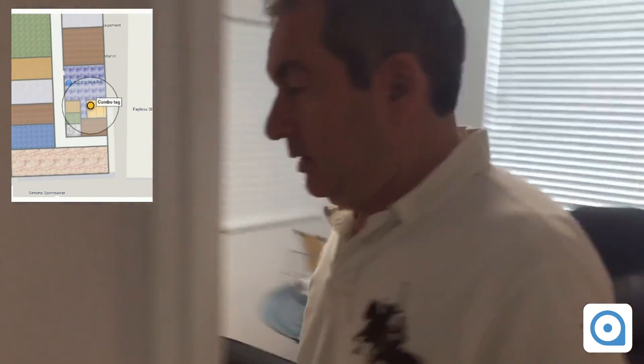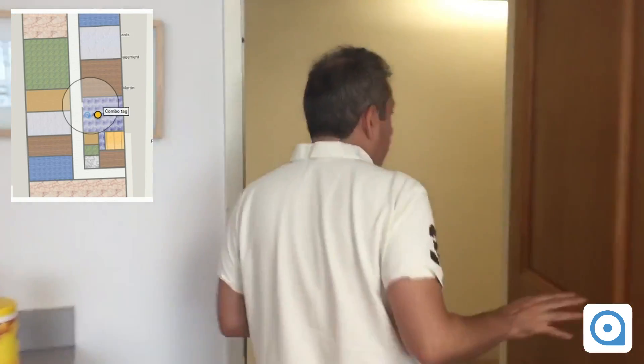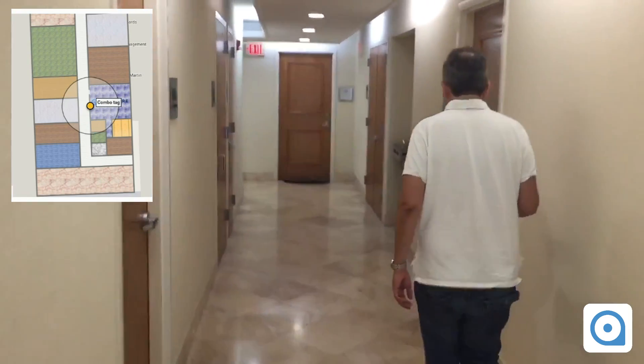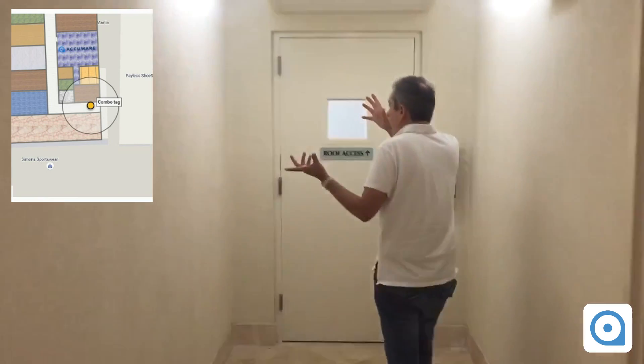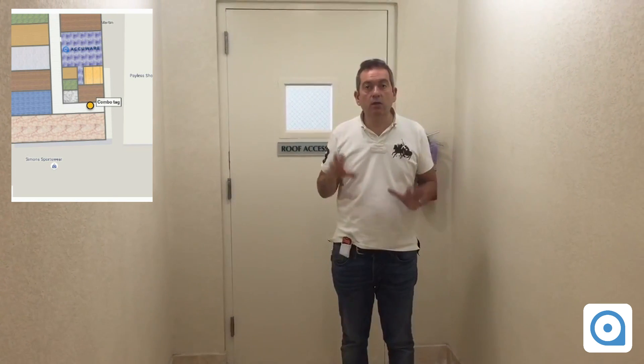I'm going to enter the corridor — you should see in the corner the location being updated. I'm all the way at the end of the corridor now. The location showing on the screen should be updated; I cannot see because I'm not in front of the computer, but you can see the location is being updated. I hope you like the video — this latest version uses Bluetooth beacons, Wi-Fi, and camera for optimal positioning in any possible scenario.